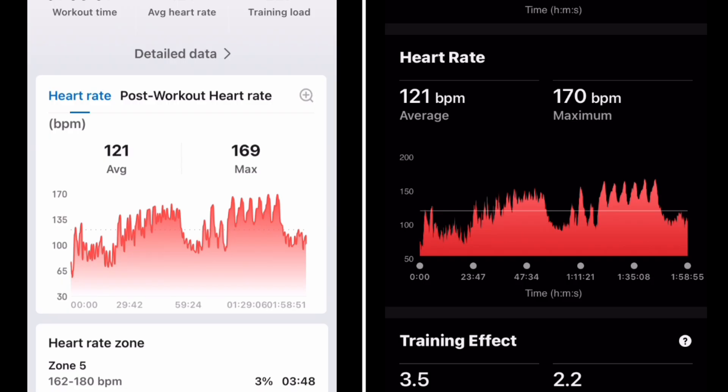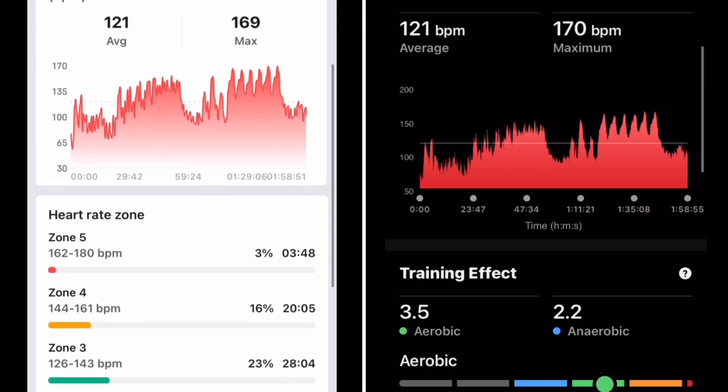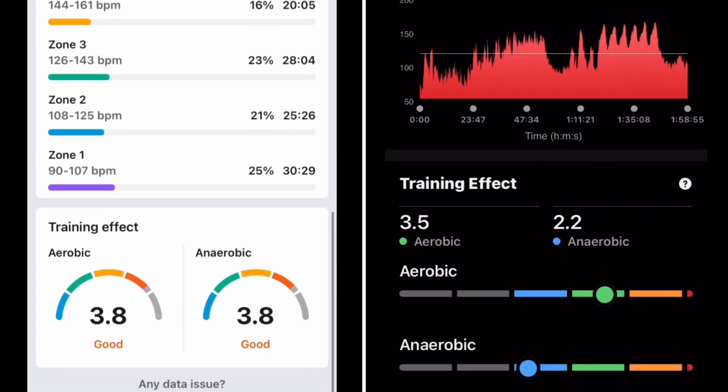It looks great. The button was connected to a chest strap, so it's the exact replica of the heart rate. You go into the training effect for one versus the other. The aerobic training effect was very similar on the Garmin relative to the training effect on the ZEP on the Balance 2. But the anaerobic was just really high, really high relative to what I felt like it was.